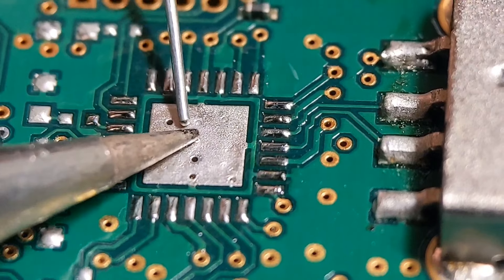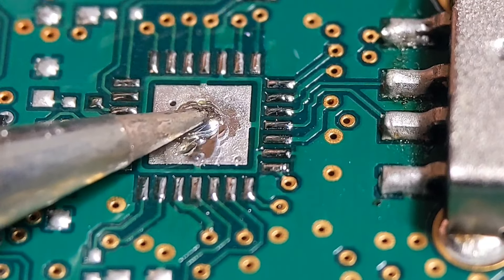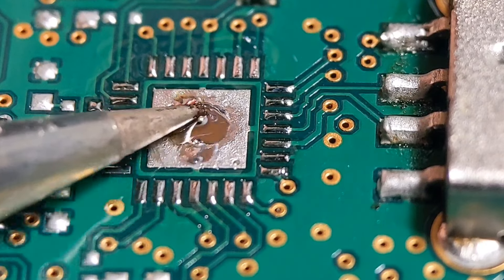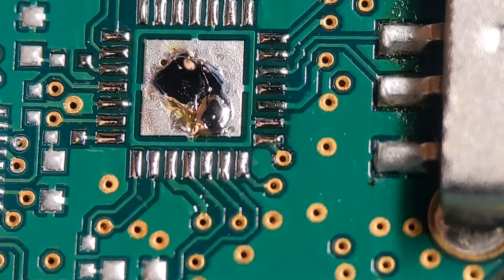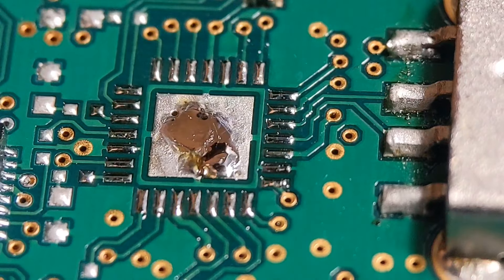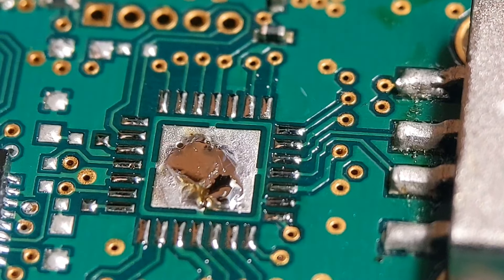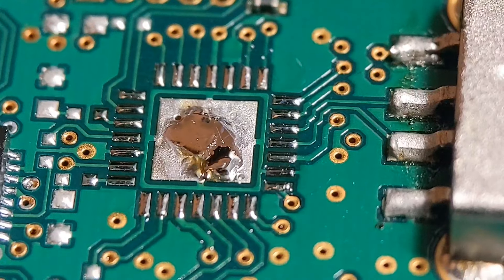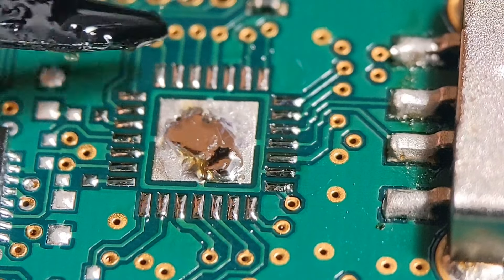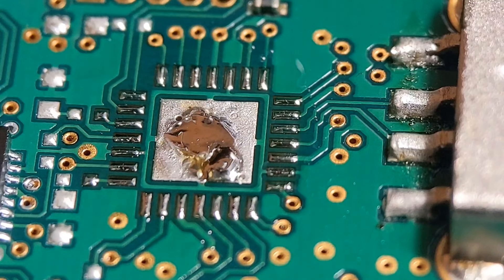Add a small amount to the center — the center pad has vias to carry any excess away, so there'll be no excess coming out the sides. Now get the component on and start heating. Add some flux around the pads and get that bottom row focused in. Apply flux, then get the device melted into position. The hot air gun is set to about 350°C for lead-free; for leaded solder I'd go lower.